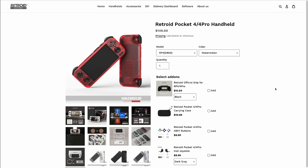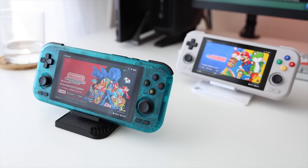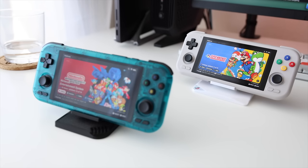Hey everybody, this is Russ from RetroGameCore. Today we're going to do a quick review of the Retroid Pocket 4. This is different than the Retroid Pocket 4 Pro which I reviewed earlier last month. The main differences between these two are the chipset and the price — the RP4 is $150 before shipping whereas the 4 Pro is $199. In this video I want to answer two questions: whether the device is worth $150 plus shipping, and whether it's worth spending that additional $50 to get the Retroid Pocket 4 Pro instead.